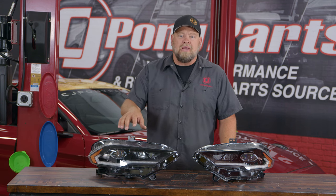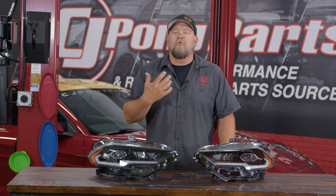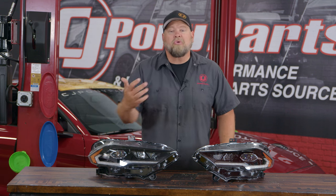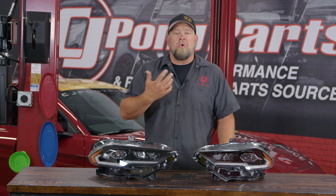They feature a bi-LED main headlight bulb, then two additional LEDs for your high beam. One of the cool features is the daytime running light, which will actually turn into a sequential turn signal when you're turning.